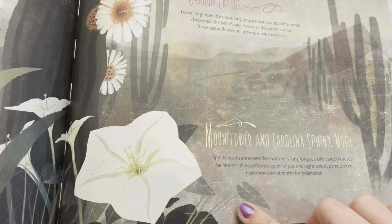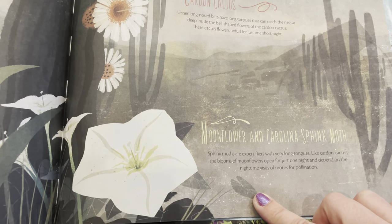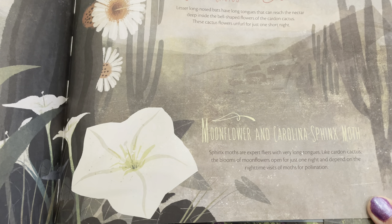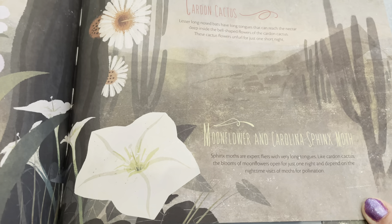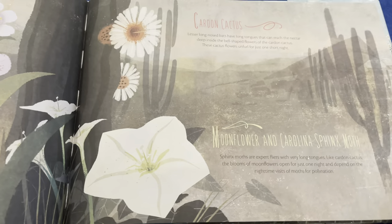And then we have the moonflower and Carolina sphinx moth — I didn't know that moths like flowers! Sphinx moths are expert flyers with very long tongues. Like the cardan cactus, the blooms of moonflowers open for just one night and depend on the nighttime visits of moths for pollination. So these two flowers only open one time — that's another thing I'm learning, this is fun!